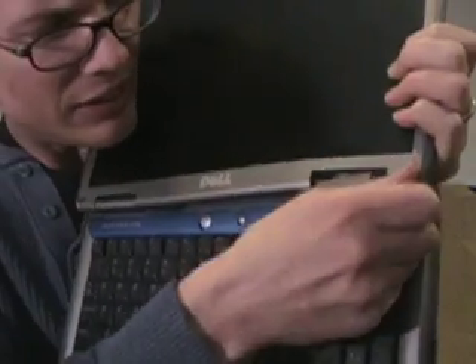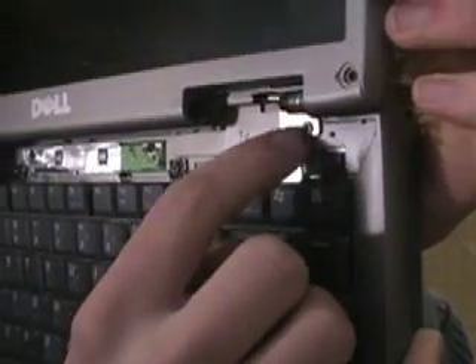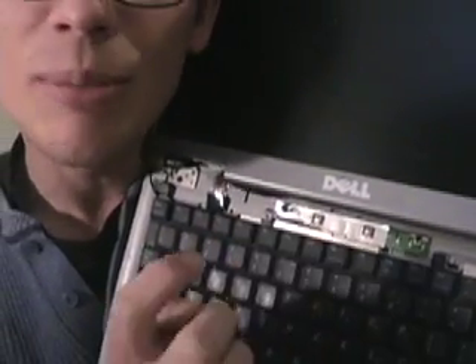Just get in there and pry it off. Keep in mind that by the time you've decided to do this, you're going to recycle the computer anyways, so if you break some plastic here and there, it's not the end of the world. This thing is tied to the hinge cover, so you're going to have to get it off the hinge. Now if you look close in here, there's a little piece with some screws in it. Take those screws off, then remove the screws in the keyboard and take the keyboard off, and you've got your monitor completely detached from your laptop.